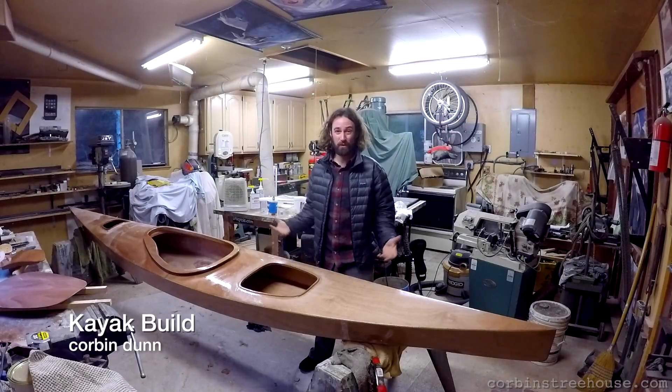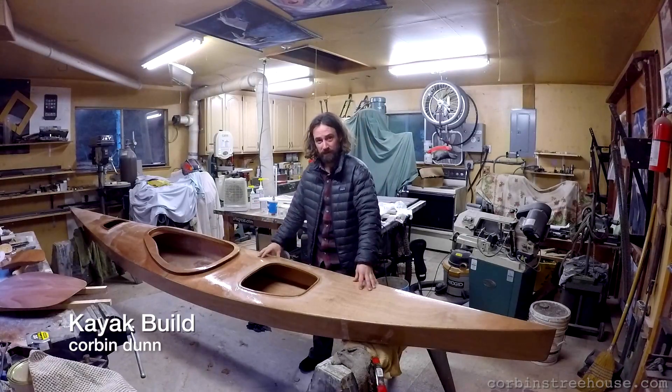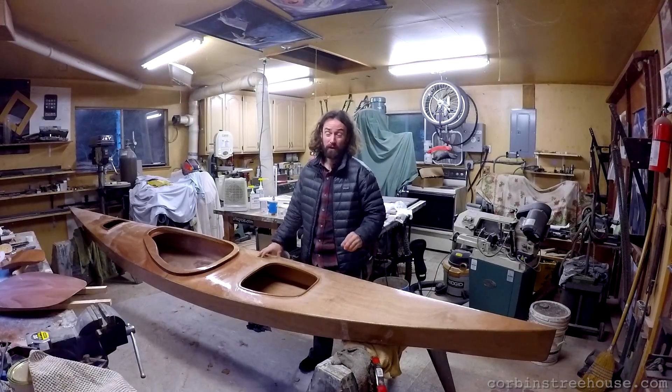Hi, my name is Corbin Dunn and welcome to my workshop. Today I'm going to talk about my kayak that I'm building. It's a wooden kayak — a Chesapeake 16LT from Chesapeake Lightcraft.